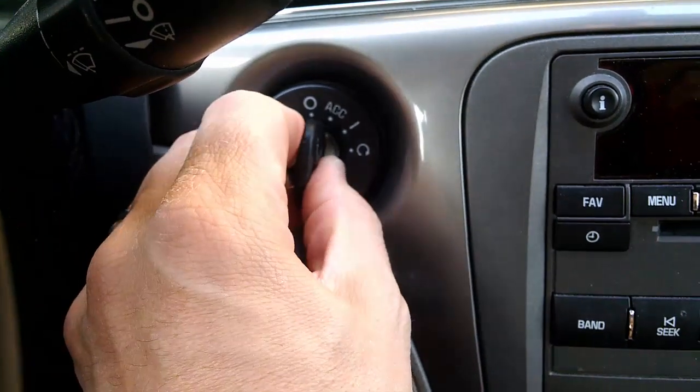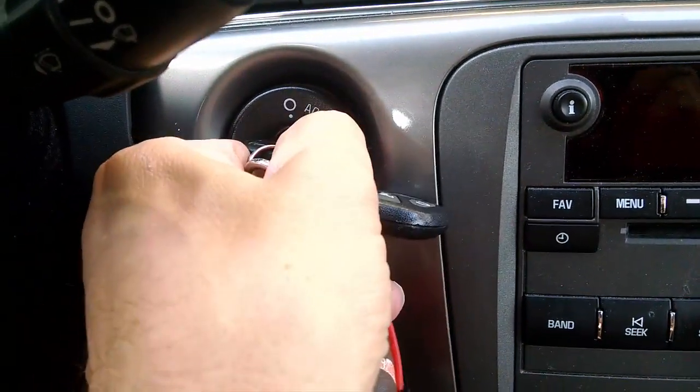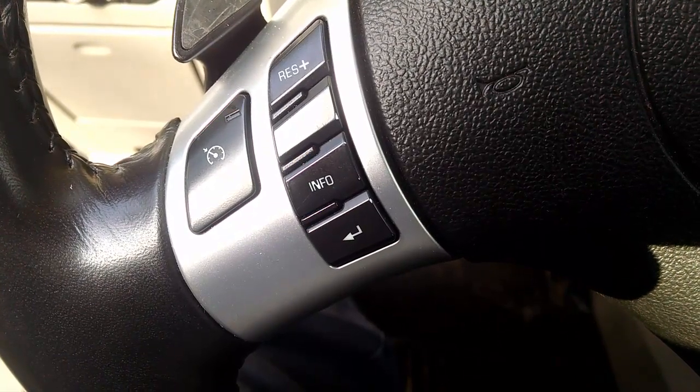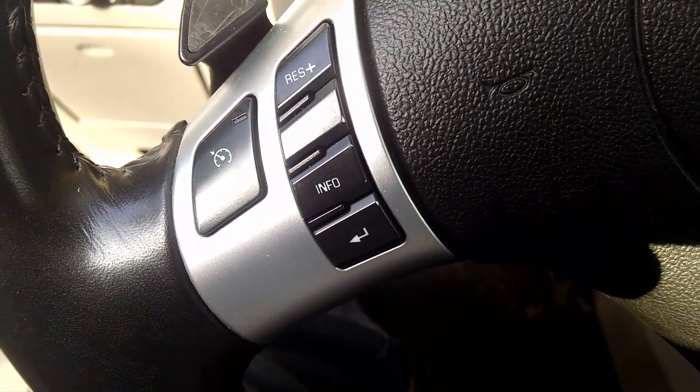Before you start, you're going to need a tire gauge and your key fob. To get started, turn your car on — you won't need to start it, just so it's on. Next, we're going to find the info button; this could be in different places on your Aura, but mine is located on the steering wheel.